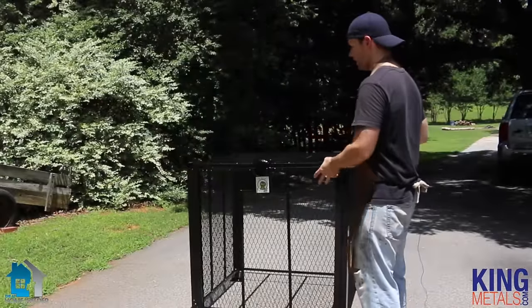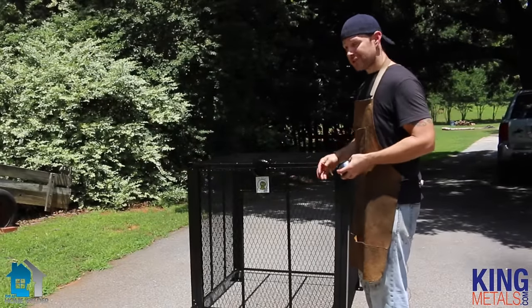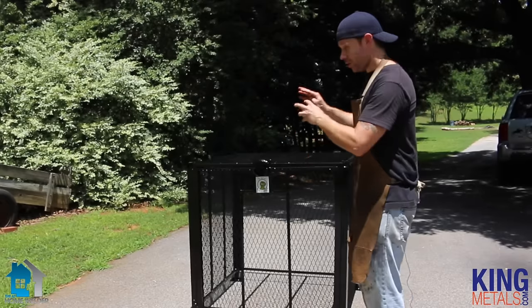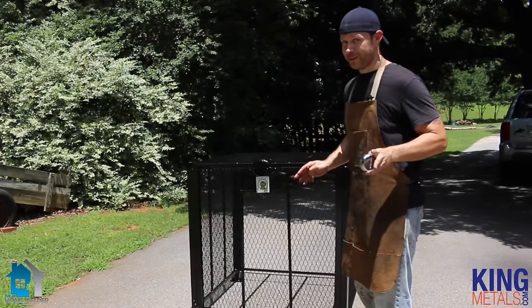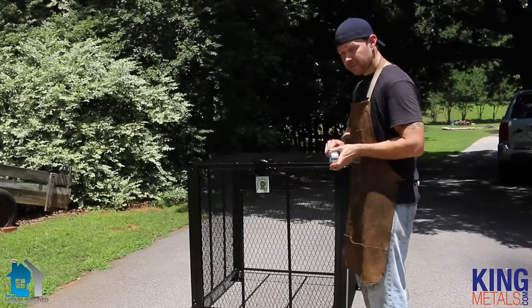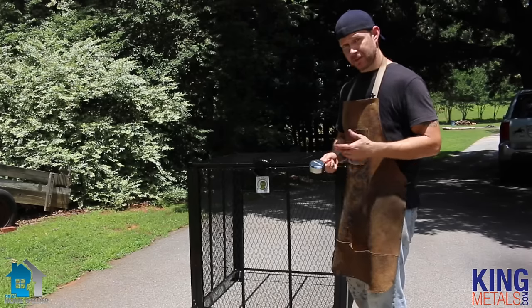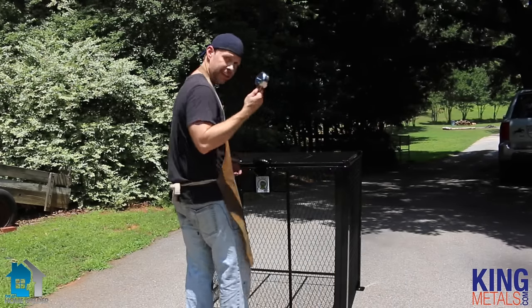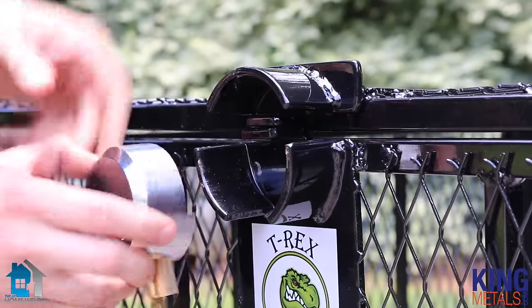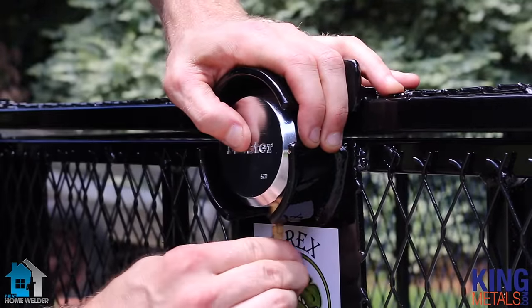We have everything put together. Obviously we sped that video up just a little bit, but really, it took us no more than two minutes to put all of these panels together — very, very quick. So now all we need to do is take our lock, or whatever lock that you're using — definitely suggest the locks that they suggest for the T-Rex cages — line everything up here, push that on there, and put it in.